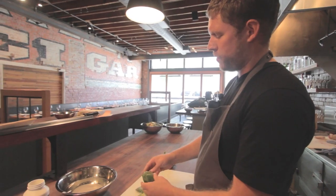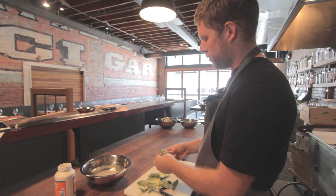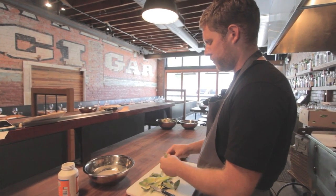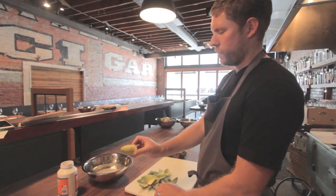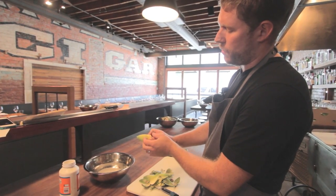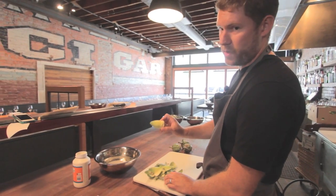Then I'm gonna remove some of the tough outer leaves until they start to turn white. Like so. And the nice yellow leaves on the inside are not nearly as tough as the green leaves on the outside, so most of that is actually edible.